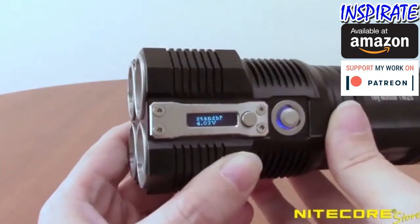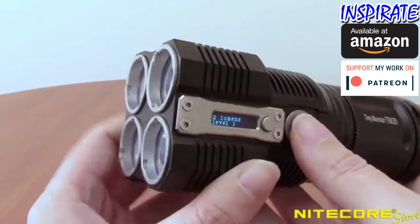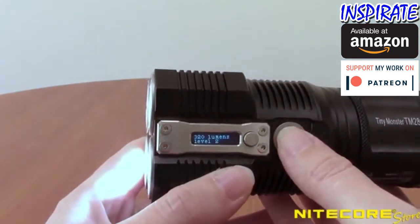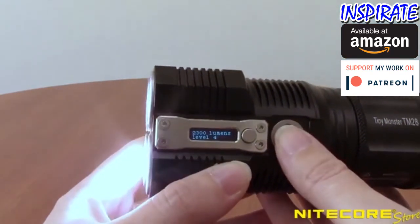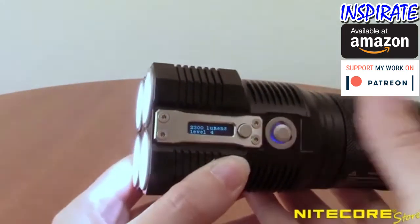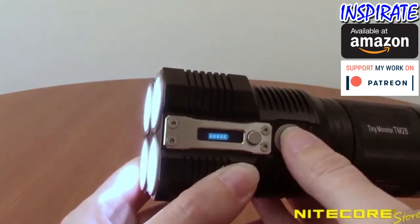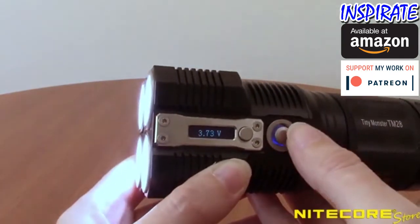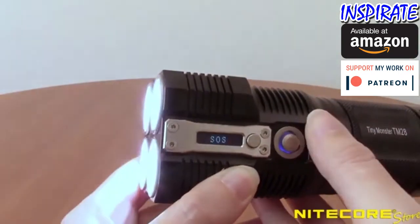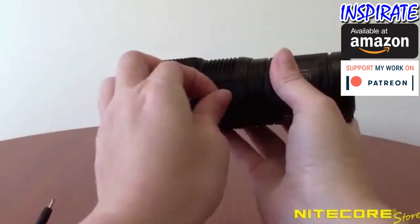To access the remaining brightness settings, with the flashlight turned off, half-press the power button to enter daily mode. Half-pressing again will cycle through ultra-low, low, medium and high. The TM28 will turn on to the last-use setting when activating this mode. To access the special functions with the light turned on, double-press the power button to enter strobe. Half-press again to cycle through to SOS and beacon. Completely press the power button to turn off the flashlight.